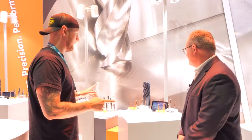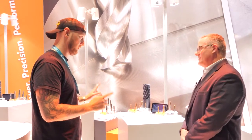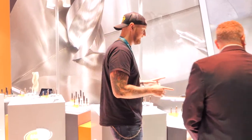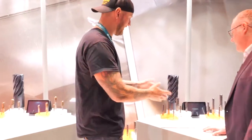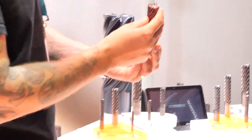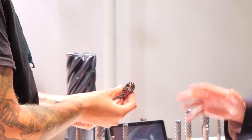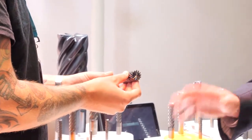We have some pretty exciting new tooling here from IMCO that we're going to talk about. We wanted to start over here with the new Power Path. I'm seeing a lot of flutes — I don't know if I've ever seen that many flutes on a cutter. That's a 13-flute tool, definitely a specialty type of item.